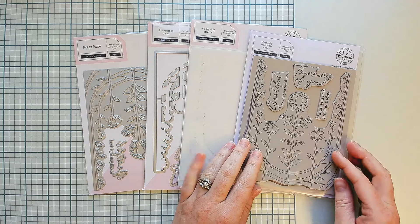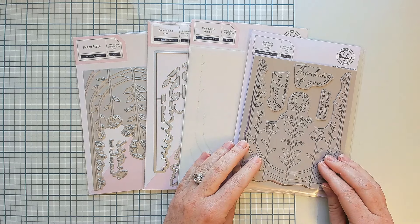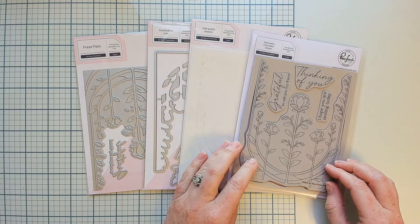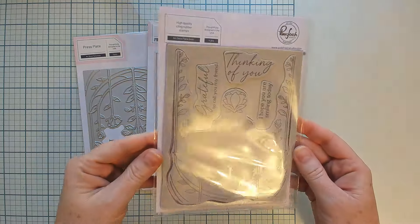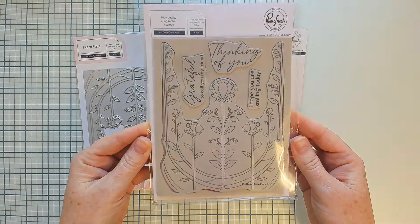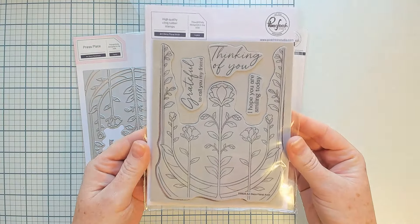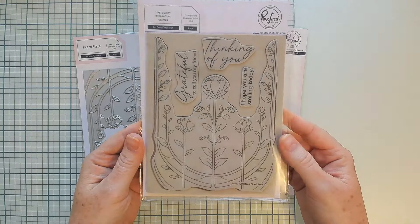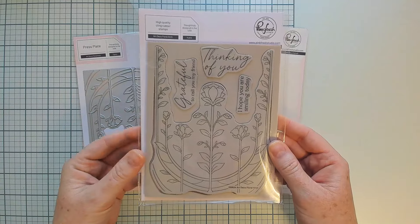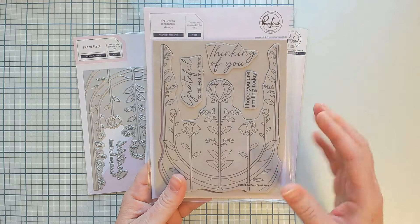When we choose red rubber cling stamps, we are typically looking at the size of the design and how intricate it is. When a design like this is quite large — a large portion of a card base — and also has very intricate lines, we choose red rubber cling stamp so that we can ensure you will get a nice crisp solid impression every single time.